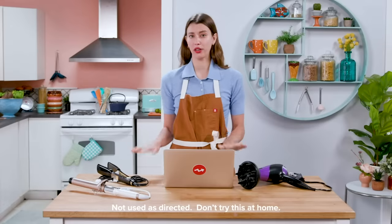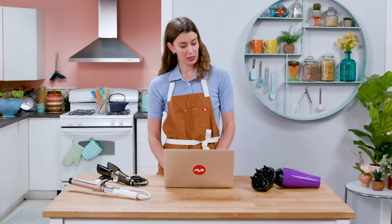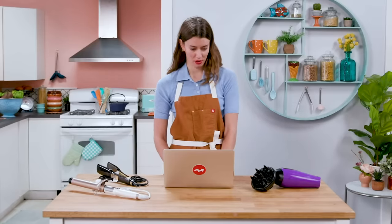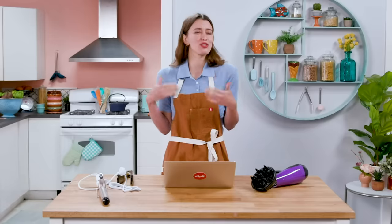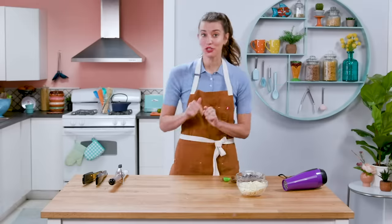I'm wondering how hot all of these tools get. A hair dryer — I can't imagine it gets very hot. 140 degrees. It's not much you can do with that. Curling iron gets between 200 and 300 degrees usually. That feels a little more promising. What about a hair straightener? Hair straighteners go up to 450. We can do something with that, right? My confidence level is actually rising — maybe a six at this point. Ideas are starting to flow. I'm still feeling pretty nervous, but I actually have a plan.